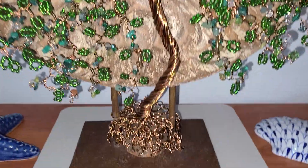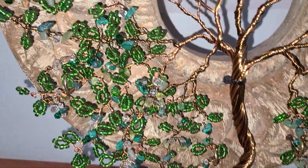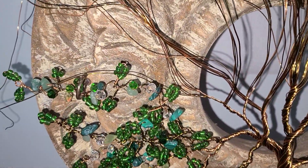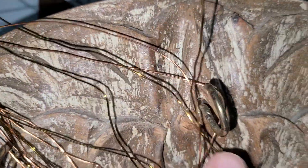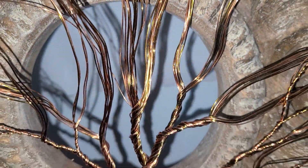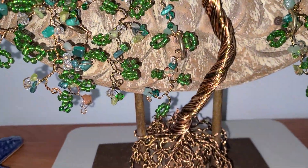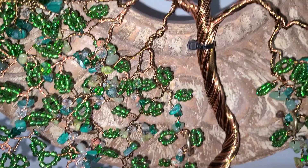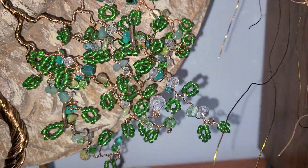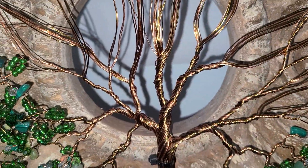I'm just going to show you what I've been working on — this big circle donut-looking thing I found in a thrift shop for $10. It looks old and has lots of hooks on it, one on every hour. I twisted out a tree and I've been working on it little by little, and mostly I just wanted to share it with you and show you how I'm doing it.